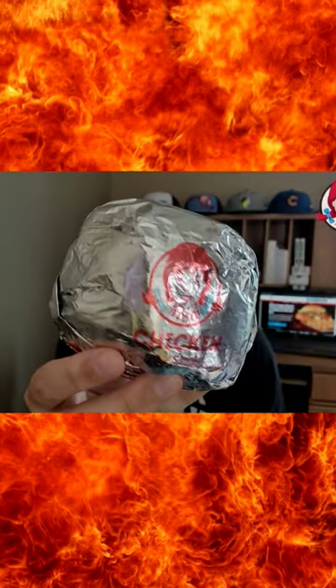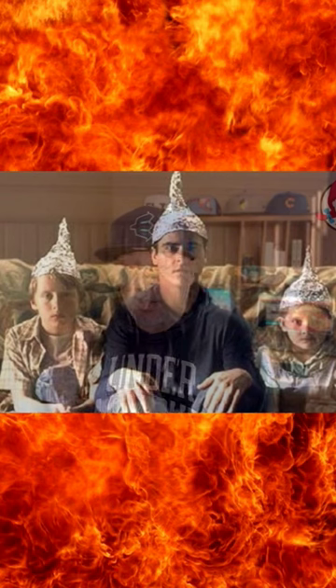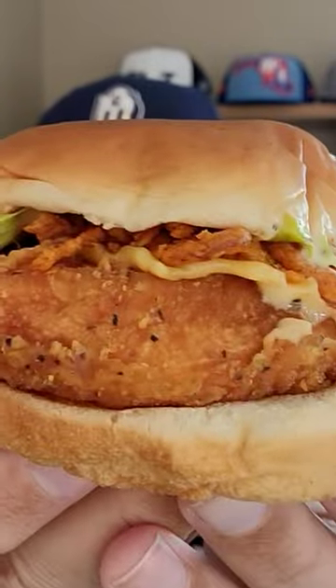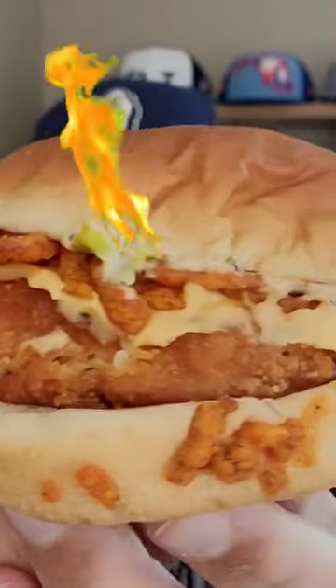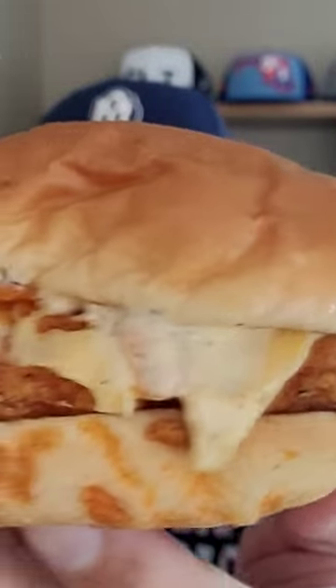But right here in this aluminum foil wrapper — I wonder how hot this is going to be. It's Ghost Pepper Trifecta, and this is right out of the wrapper right here. Check it out — we got a lot of the Ghost Pepper crispy onions on the side.